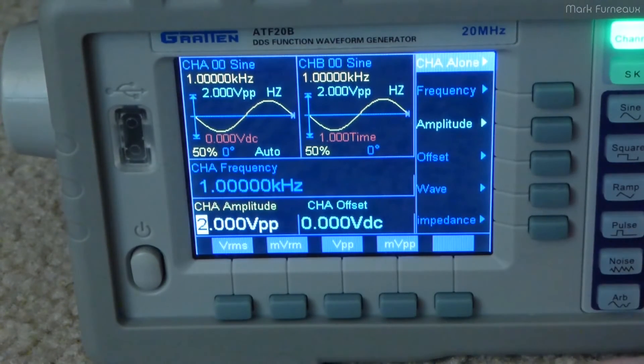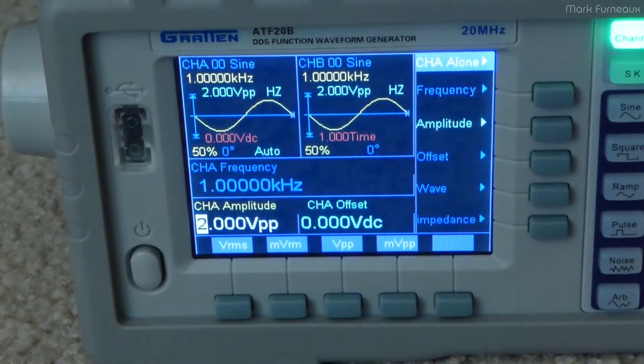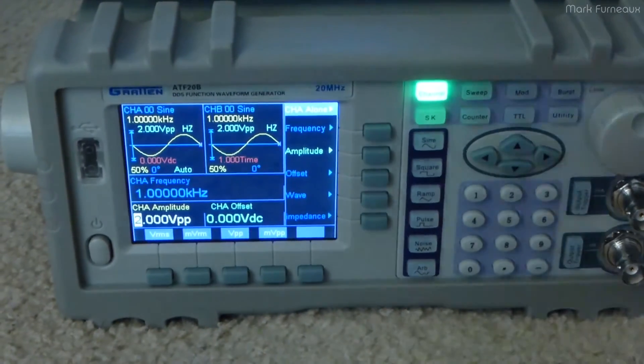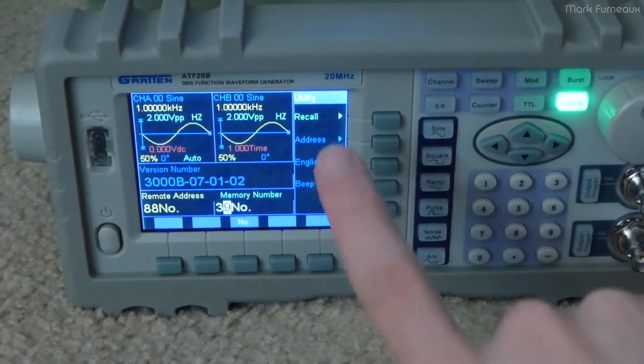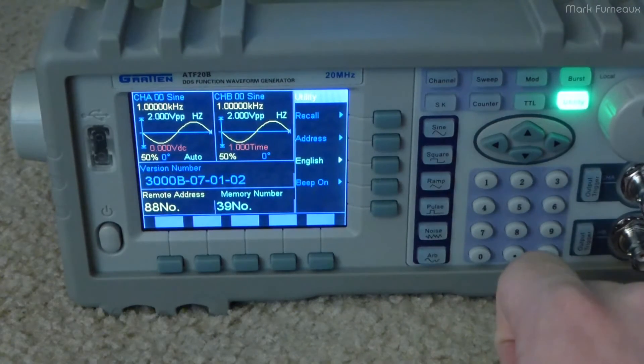One of the things that some people have commented about these on eBay or Amazon, wherever they end up getting them, is that it has come in basically a non-English firmware and they can't figure out how to change it. If yours is in Chinese and you need to get it to English, the way you do that is by pressing the utility button, and then the third item down is the language — you can just keep pressing that and it'll cycle between the different languages. So you shouldn't need to be able to read the screen to get that fixed.